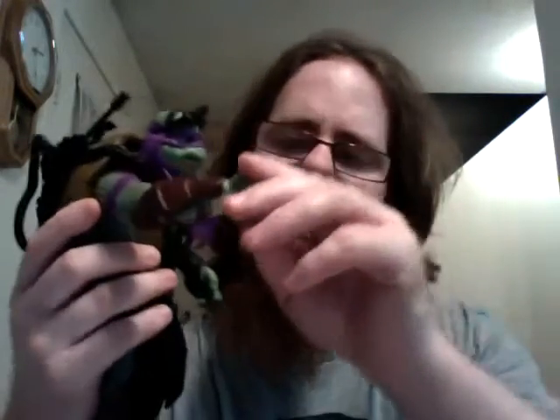Heads up — it is actually going on for 2:30 in the morning. I was going to hold this off until tomorrow, but I actually found a way to get some decent lighting in the house, so I figured why not just get it out of the way now. So if I flub, I may or may not be tired — there's your warning.